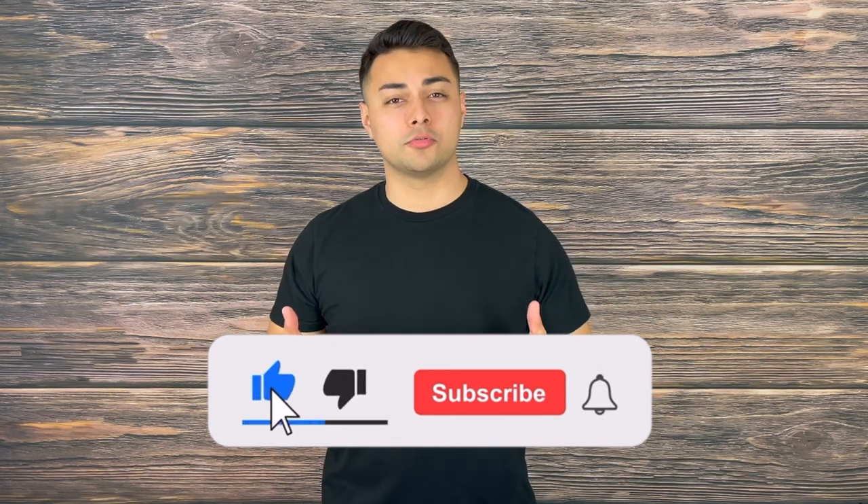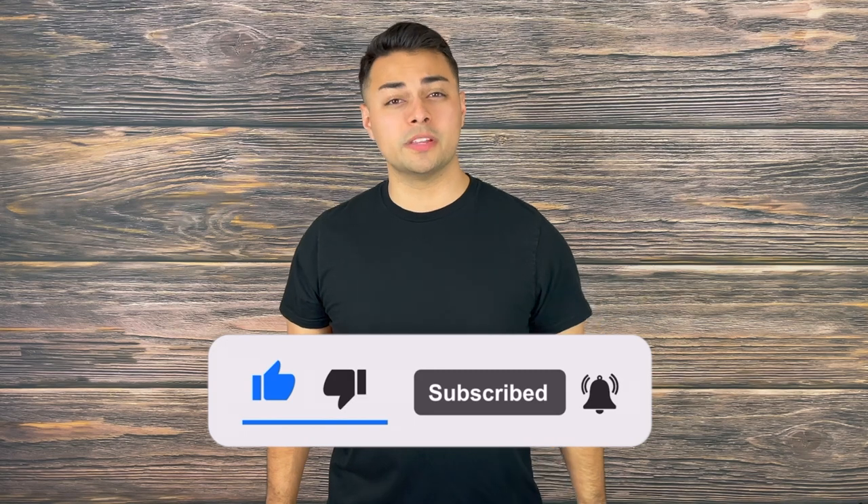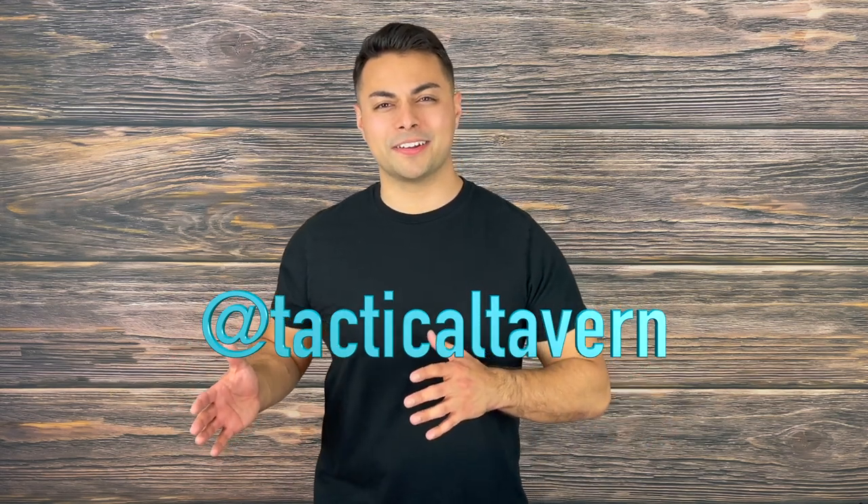What are your thoughts on the Phoenix E35R? Let me know in the comments, as well as what other lights you'd like to see reviewed — are you interested in the PD25R or maybe the LR-80R handheld bazooka flashlight? If you enjoyed this review and found it helpful, please drop a like, share, and subscribe to help grow the Tactical Tavern, and turn on bell notifications so you won't miss future videos. Follow us on Instagram at Tactical Tavern for behind-the-scenes updates, gear giveaways, and fun content. My name is Tomas Salas — thank you for watching, and remember: be prepared, be practical, stay tactical.